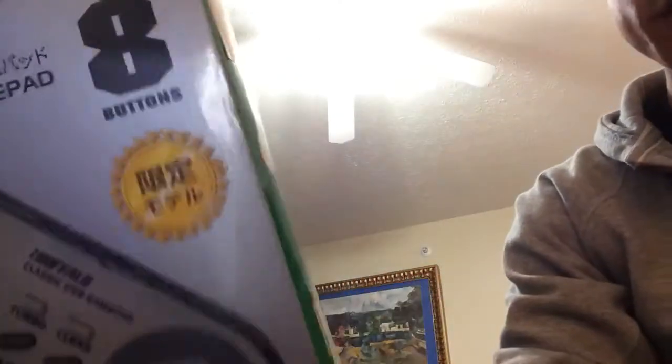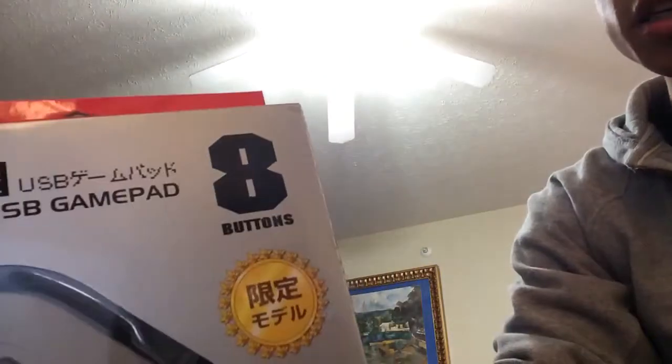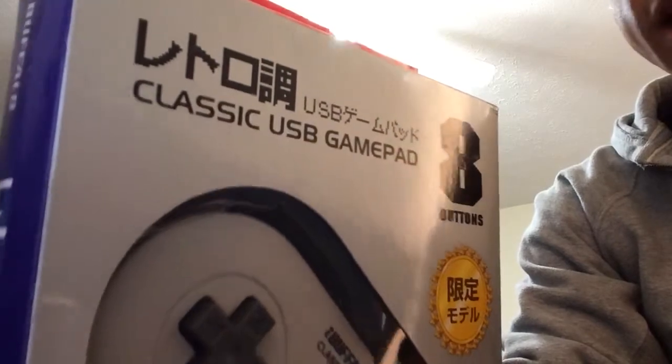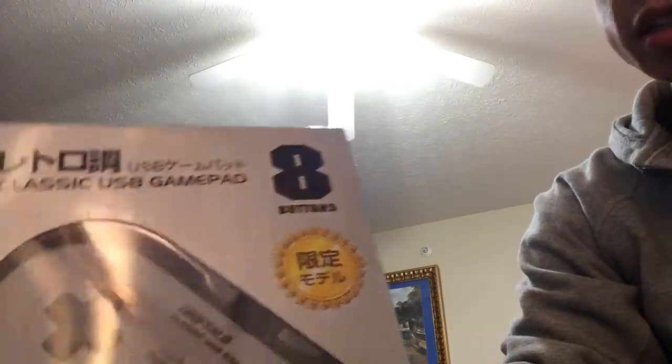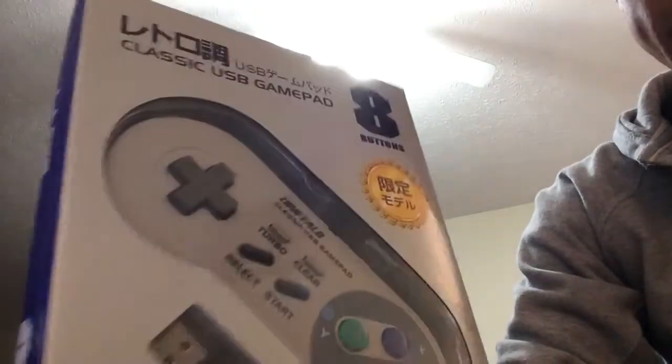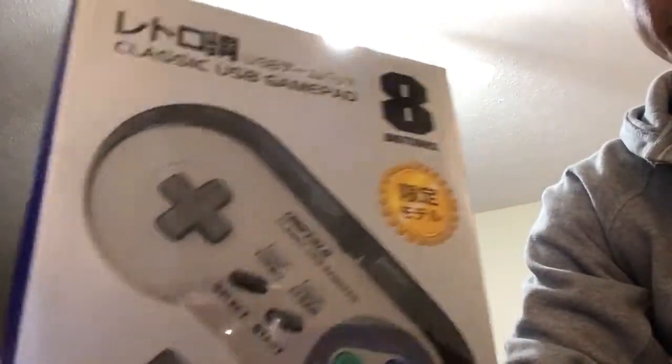This is a product review for the Buffalo Classic USB Gamepad for the PC. I got it off Amazon for $15, not counting shipping. I'm actually an Amazon Prime member, so I didn't have to pay any shipping on it.